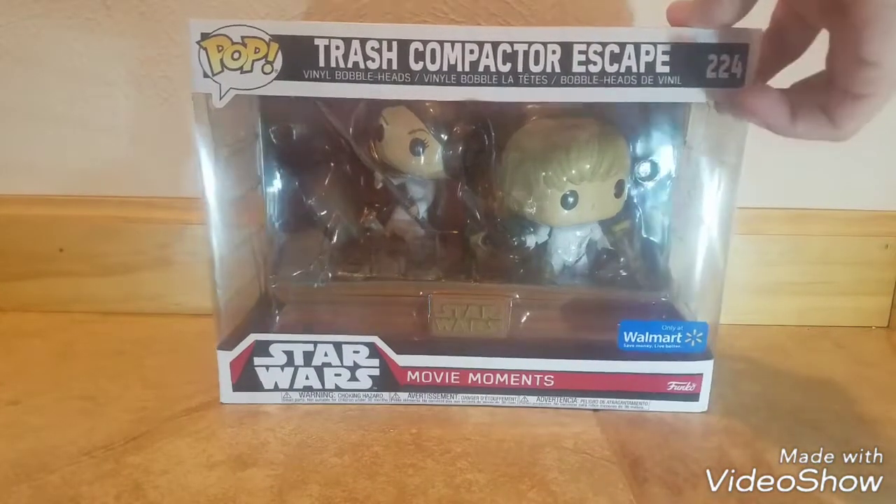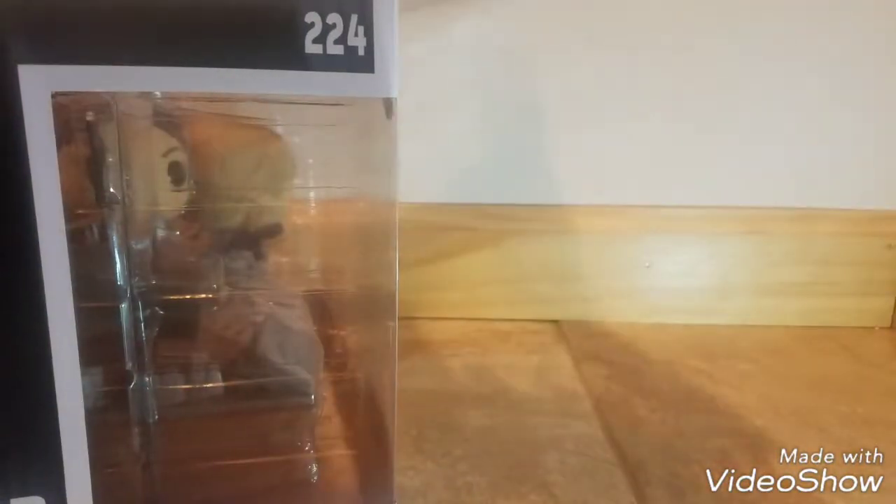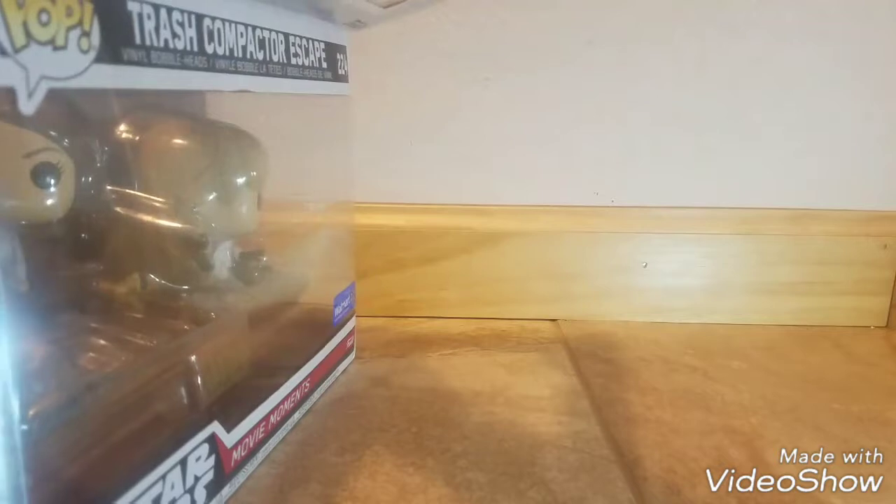Let's go ahead and open this up. I really like the box they used — it's like the Pop Rides box, which they don't make too much of anymore. They've now kind of moved on to Pop Deluxes. They still make Pop Rides, it's just mostly Pop Deluxes now.